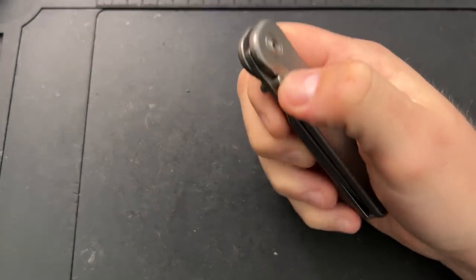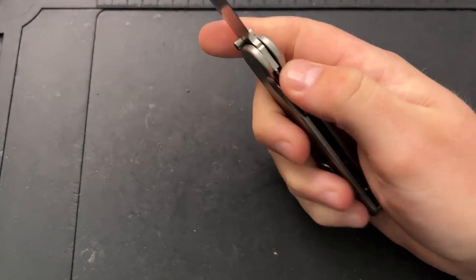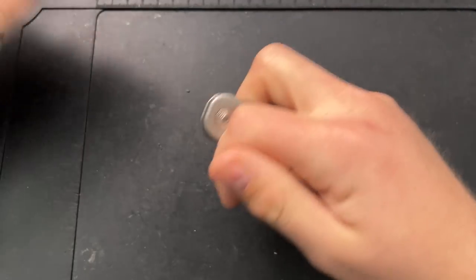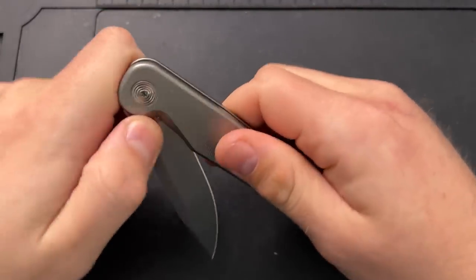Hey everybody, Nick here, and today I've got a disassembly and maintenance video for you on this little guy. This is the Tactile Knife Company Rockwall, and I need to take this apart.